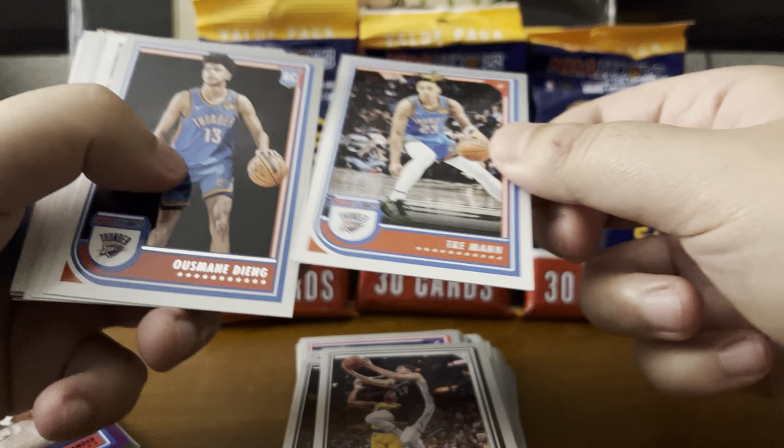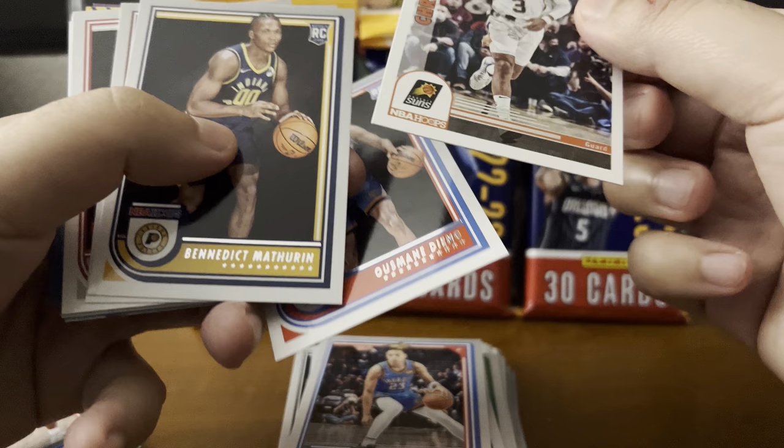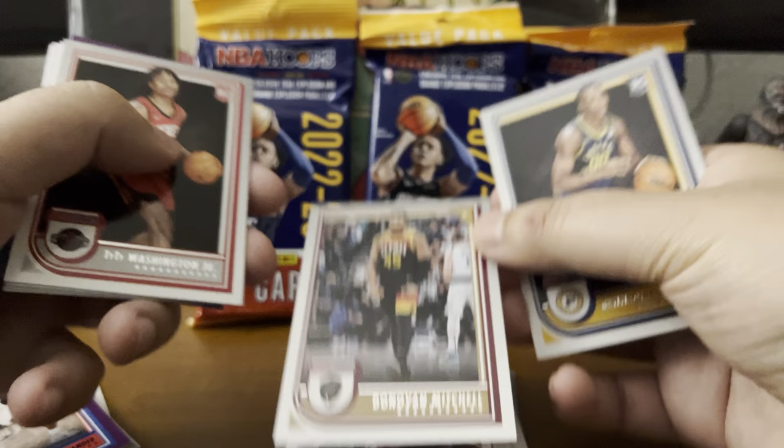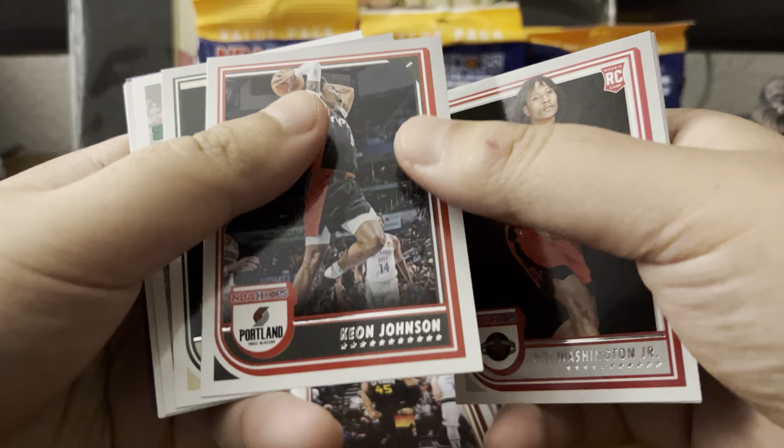There's a solid amount of base set stuff. Trey Mann — he's our first rookie. Usman Garuba. CP3. Benedict Mathurin — nice, I know this dude, we're supposed to be picking his up, that's pretty cool. Donovan Mitchell. Ty Ty Washington Jr. Let's see what else we get here. Keon Johnson.